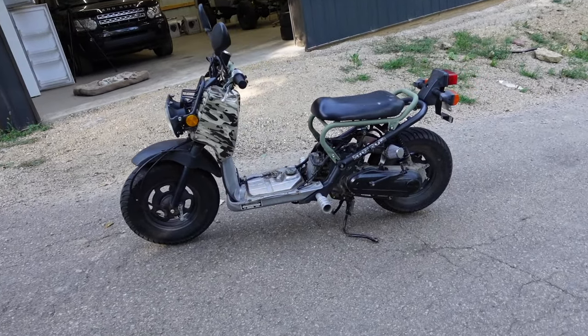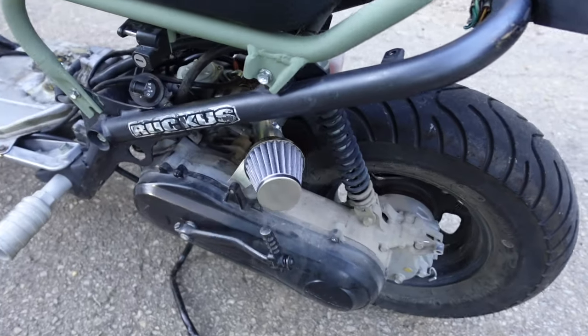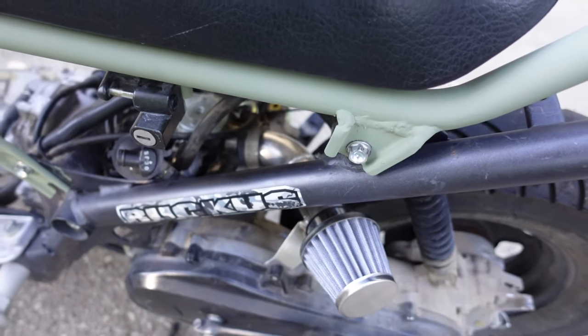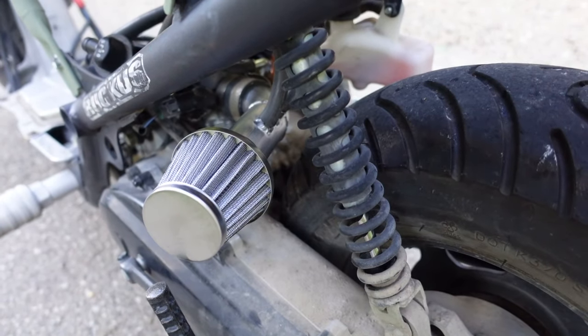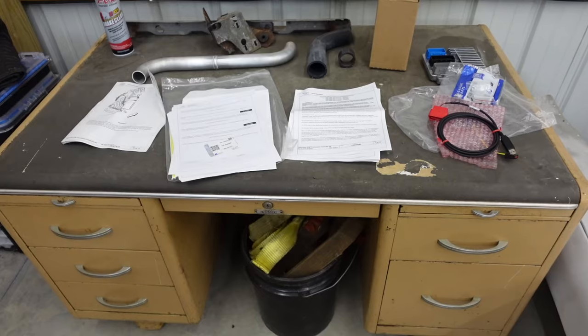There is the finished product. We've got some drag bars, a lower seat, that sweet cone filter aluminum intake — turned out pretty swell. And the little pipe makes a little more racket — or should we say, ruckus.